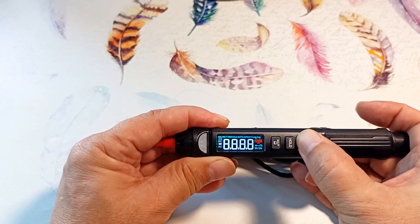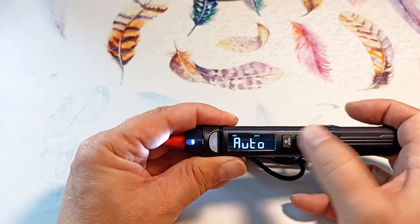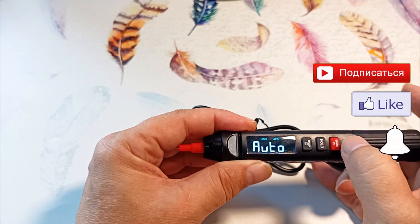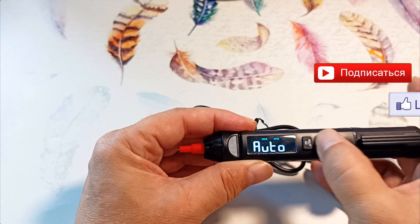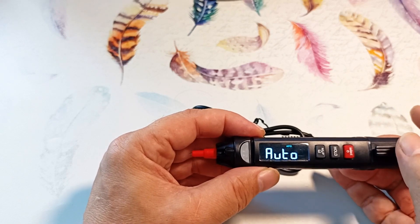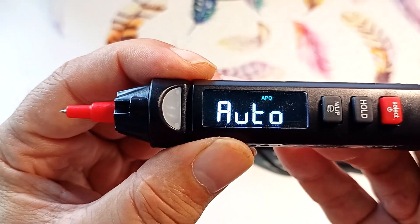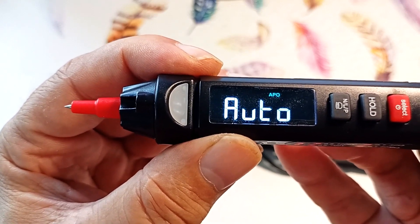If you hold the red button for a long time, you can also turn on the flashlight, which is quite bright. The middle button turns on hold mode to hold the readings on the display after measurements. What I also like about this device is that it has a fairly large and bright display — as big as they could make for such a small multimeter. The rest of the icons are small and green, but they are very contrasting and clear, and therefore easy to read. The screen can be tilted and the numbers on it are not distorted.